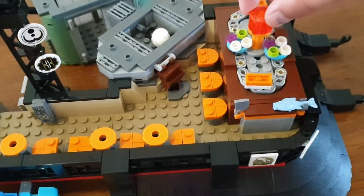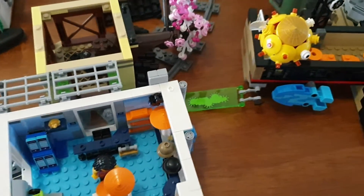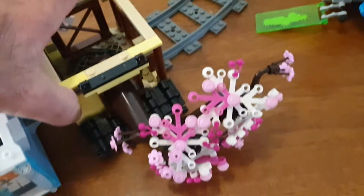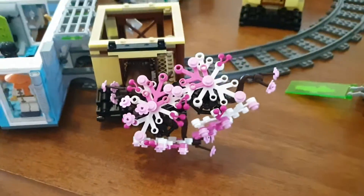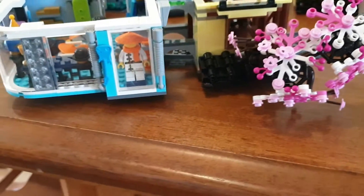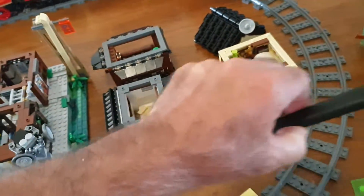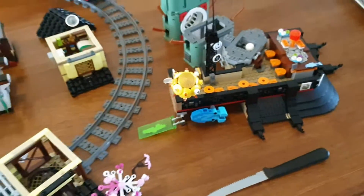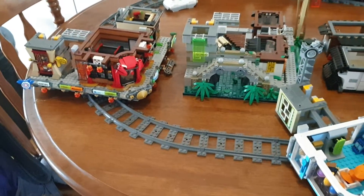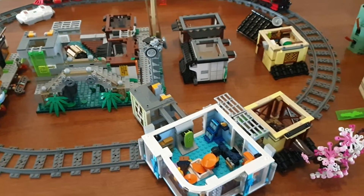There it is. Now this tree was a fun build — my son built this section, he says it was really good. So there's the tree. I do really like this build. I built about half of it and my son built the other half.